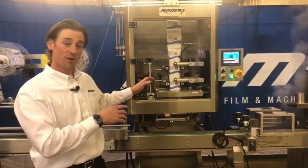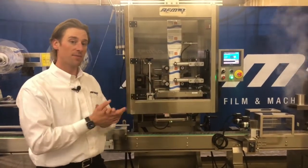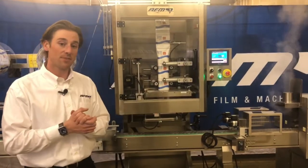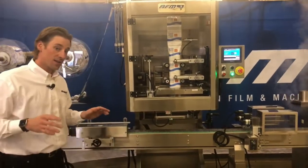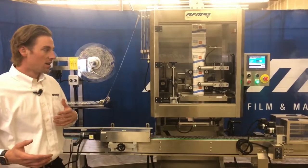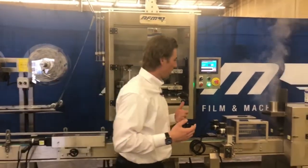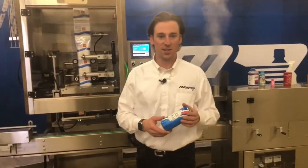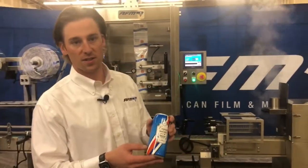Today we're excited to talk about our LX150 shrink sleeve applicator alongside our WSN self-contained steam tunnel — two items that we're seeing a lot of traction with right now that really give you a solution to replace printed containers and pressure-sensitive labels by applying a shrink sleeve to the container.